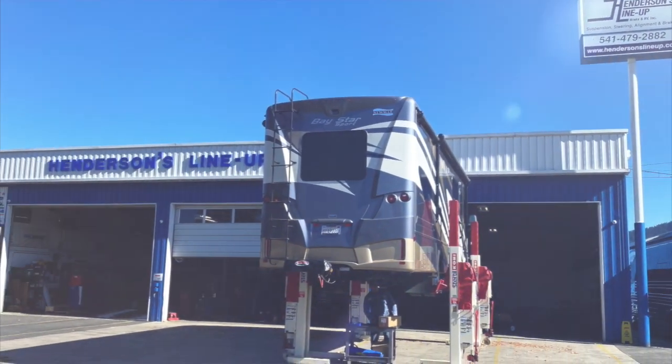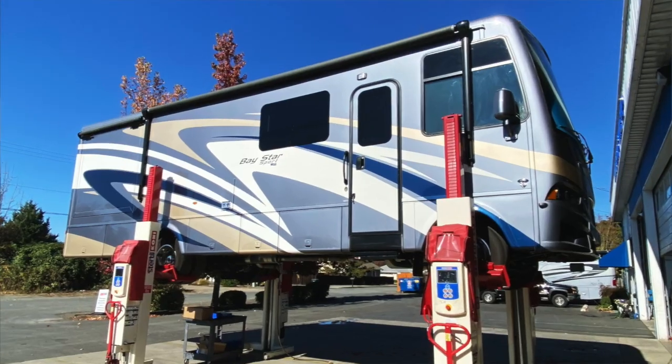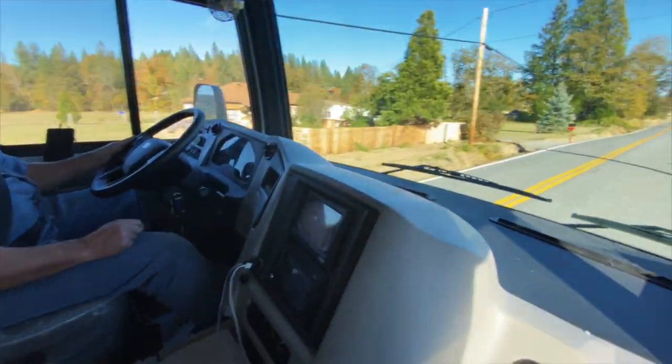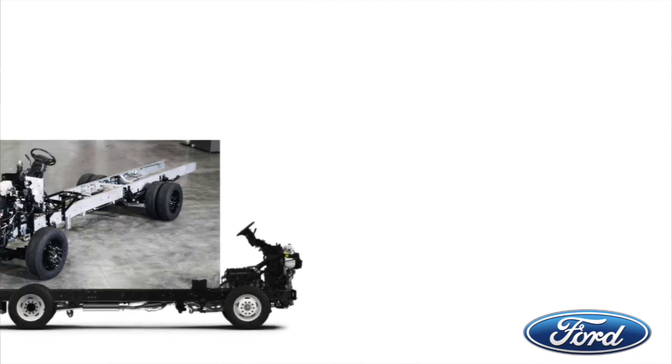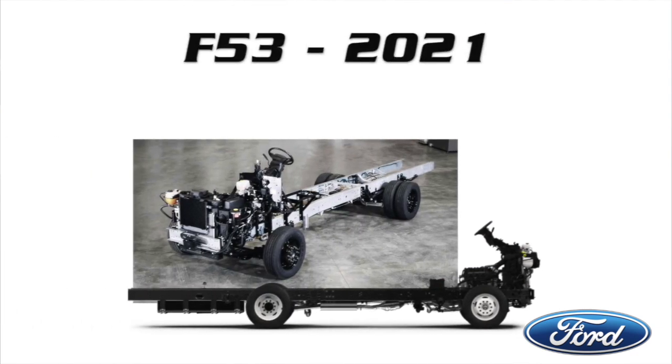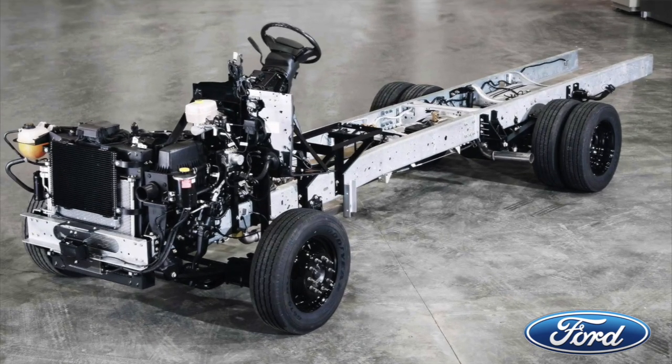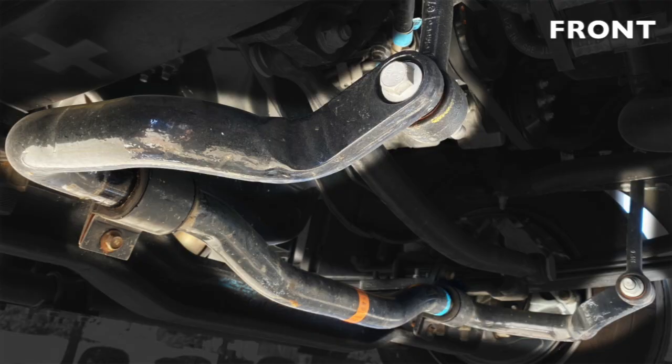Hey everybody, happy Tech Time Tuesday! It's a bright and sunny day — I've got my sunglasses on, poor Eric didn't have his. We're standing in front of a brand new 2021 Ford chassis and we just took it on a test drive. Eric's been working on it and the goal was really to just see how this new chassis performs, what parts we can create to make it better, and whether you don't need to buy a new coach to make yours drive like this.